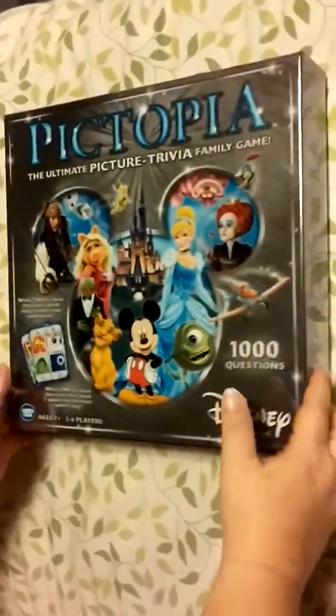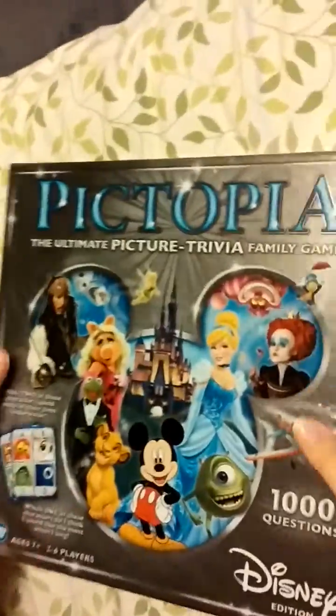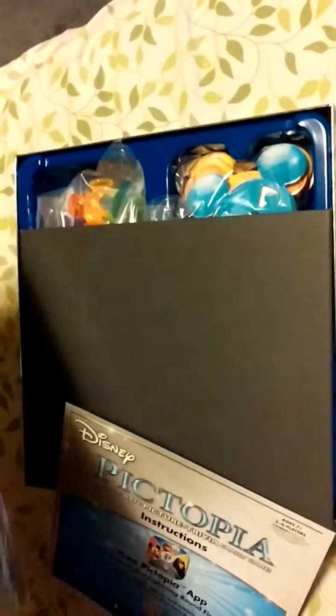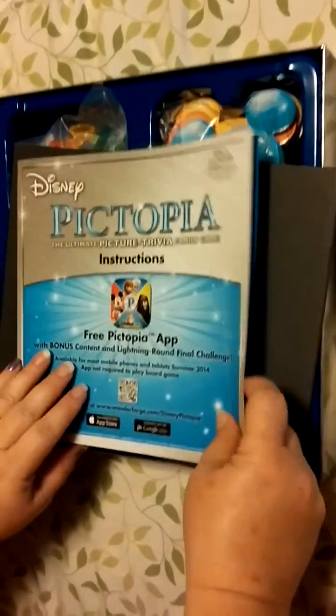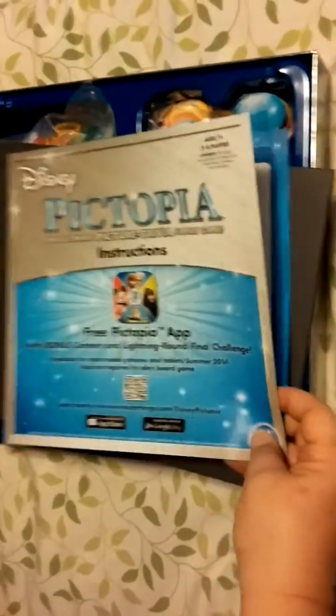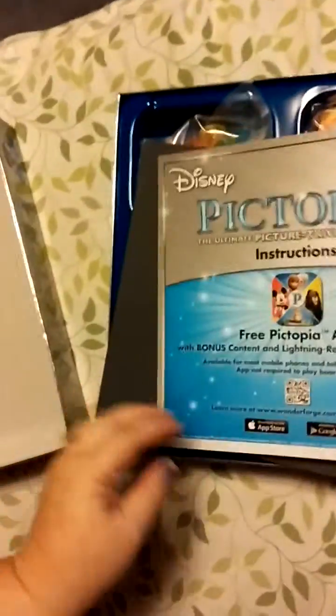I must confess, I cut the tape and I did kind of pre-open it, and then I decided I wanted to close it all back together. You suggested we do a video, so we're doing a video. As you can see, it comes with instructions of course.